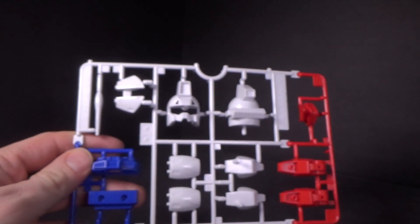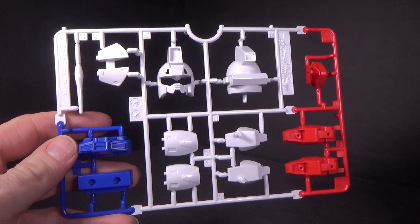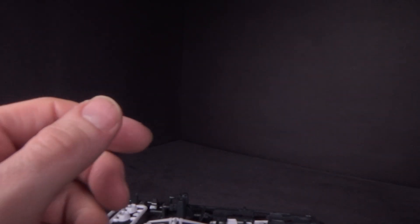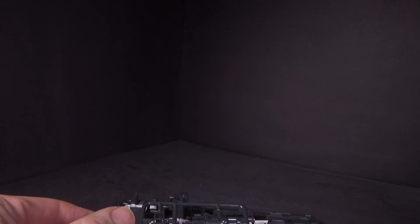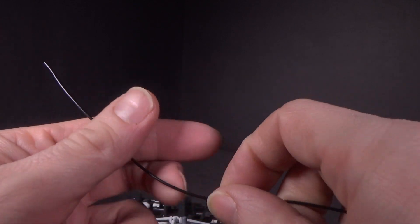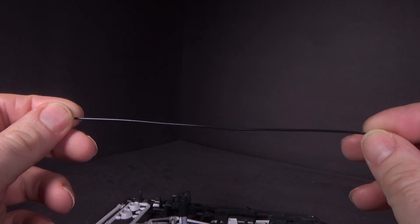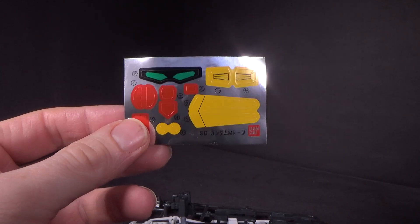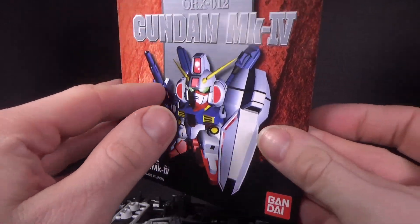So we'll look at the Mark IV. I would love to see a model kit of the Mark IV that's not an SD. We've never had one, ever, as far as I know. I'd love to see maybe an RE. As far as I know, it's not gonna happen — although we have the Mark V coming out and the Mark III already. Why not the Mark IV? It's a very abstract or obscure Gundam which doesn't really get any attention.